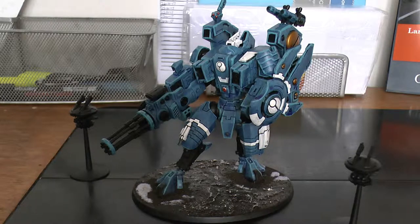Its keywords: battlesuit, monster, jetpack, fly, XV104, Riptide battlesuit. And then the drone has: drone, fly, MV-84, shielded missile drone.